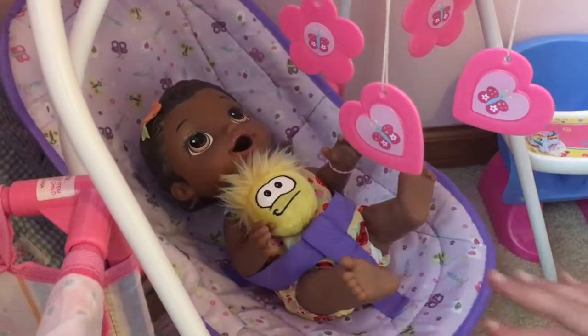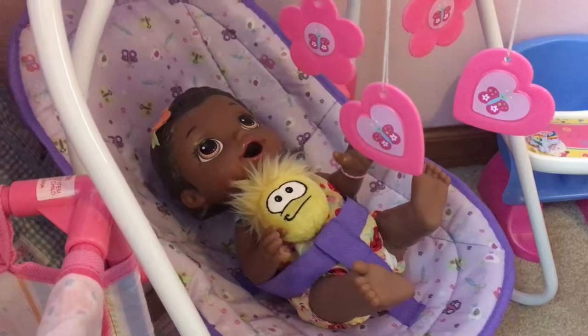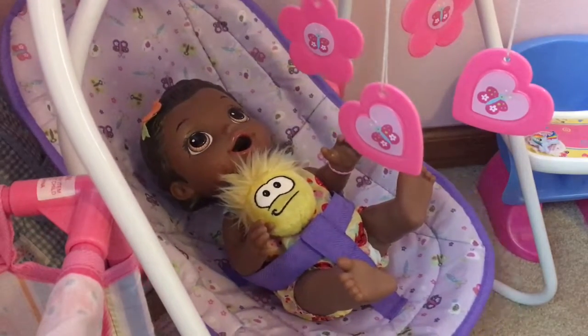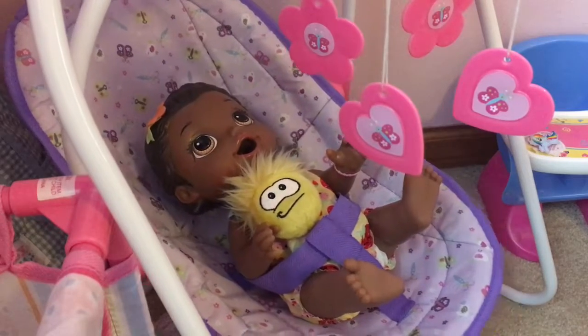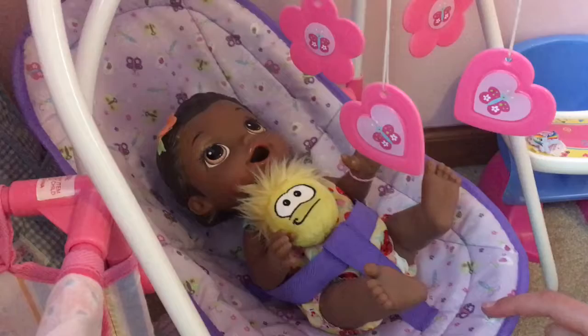Hey everyone, I'm here with Orange Blossom today, and we are going to do her very first feeding. I have her Play-Doh food, and I'm going to feed her that today, and Baby Alive food or homemade food a different time.